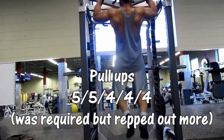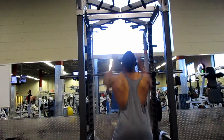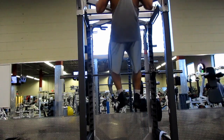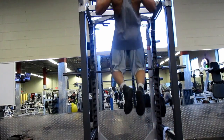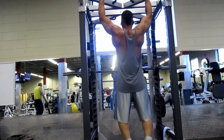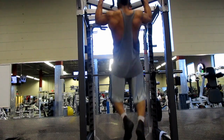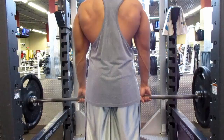Afterwards I did pull-ups using a program I'll link in the description. It required sets of five, five, four, four reps with breaks in between, but I did six to seven reps per set to start training myself. I'm trying to get a wider back — a wider back not only helps your deadlifts but also improves your bench press. This is what I've been doing recently to improve my pull-ups and overall back strength.